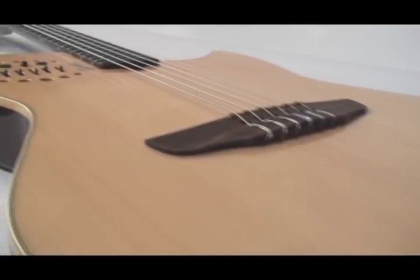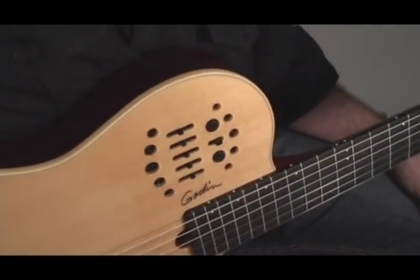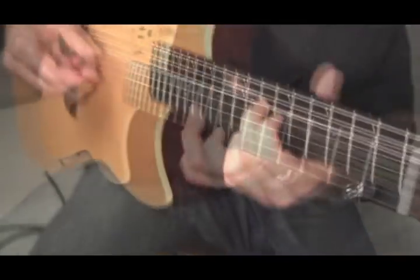How to use the Multi-Act Nylon SA. The Multi-Act series of guitars redefines acoustic guitar playing and brings it to a whole new level. From conception, the Multi-Act series of guitars were designed to eliminate the problems that live performers often face when using a conventional acoustic dreadnought in a concert setting.